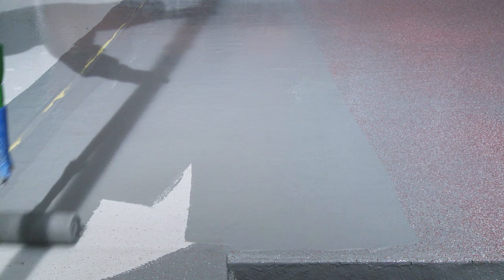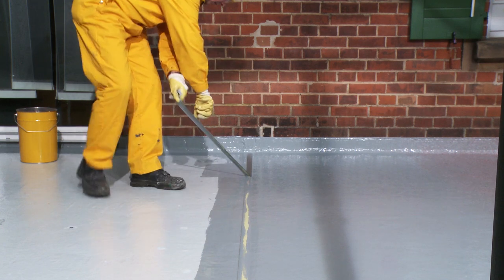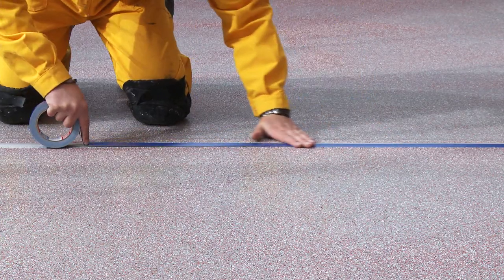Finally, the stainless steel profile is protected with masking tape, followed by the application of a top layer and sealer coat of the Seeker Premium Balcony System, level with the top of the joint profile. Now we've ensured a safe and durable waterproofing of the terrace and its expansion joint.